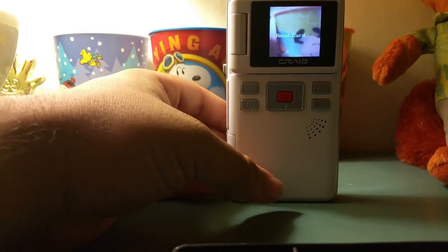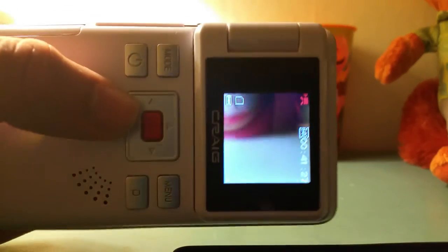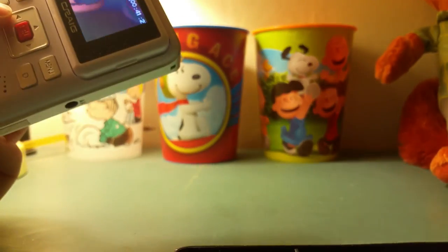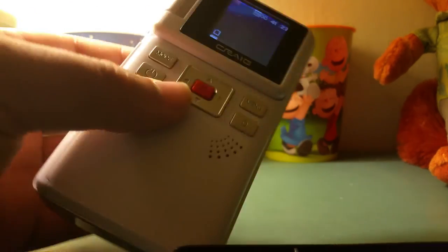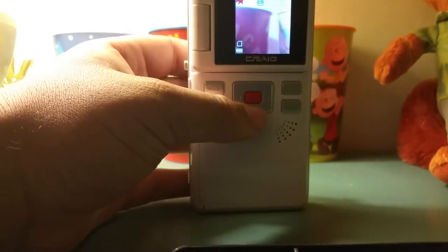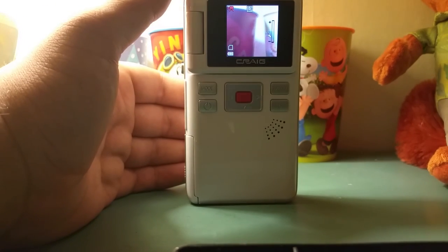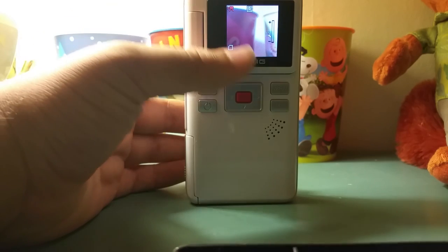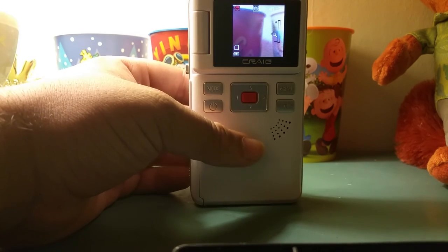It makes a little sound when it turns on. As you can see the quality is decent but not that good, really — you can see the difference between my phone and this. It does have 4x digital zoom using the top button — you can see me zooming in on this Peanuts/Snoopy cup here, now I'm zooming out. Quality-wise, it records in 480p at 30 frames per second — nothing spectacular, but it's decent.